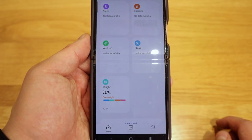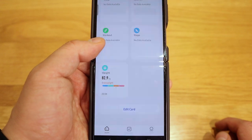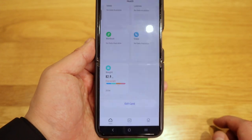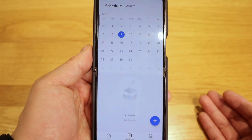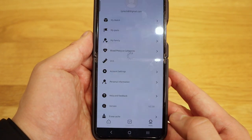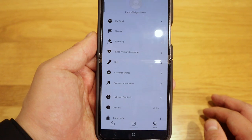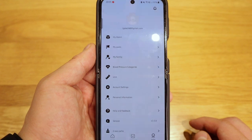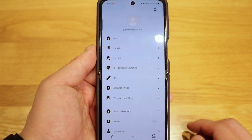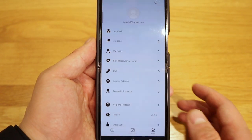It's pointing out in red text saying that I'm overweight — and yes, I know I am overweight. Next you have the schedule, alarm, and so on. Lastly there are actual settings you can customize: my watch, my goal, family, blood pressure, categories, unit, account settings, and more.